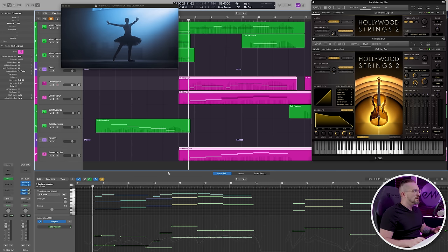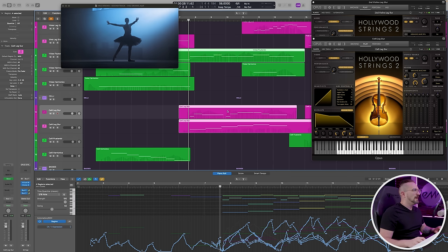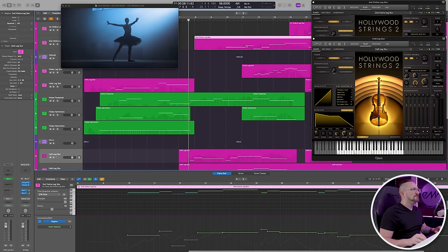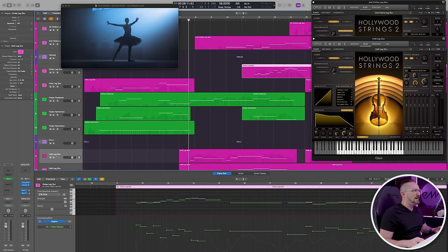This next section starts off in the low strings — basses, celli, and viola flautandos starting the phrase off. The melody is carried in the legato celli. About halfway through, we add some second violins to bring in content in those higher voices. Then at measure 12, we add a moving line in the violas as well as some viola harmonics to add a little more texture.